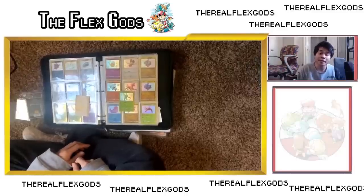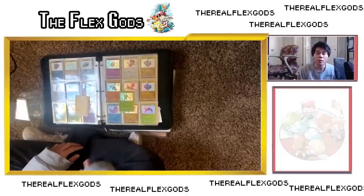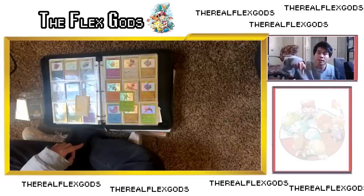Just so you guys know, typically everything I'm talking about can be found in card stores, so definitely check out your local card shop. It's going to be a lot cheaper there, but if you guys can't find them, I'm going to link them in the description below so everything will be listed if you need to find it online.